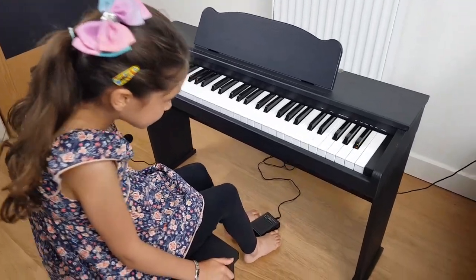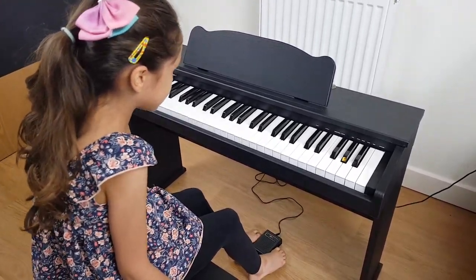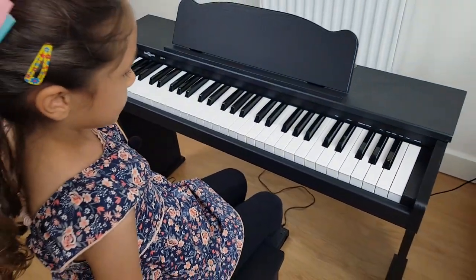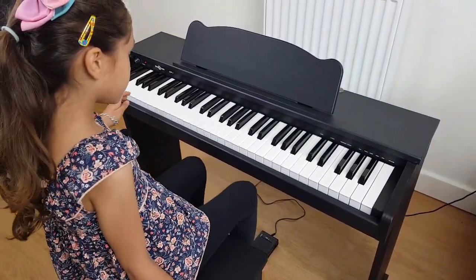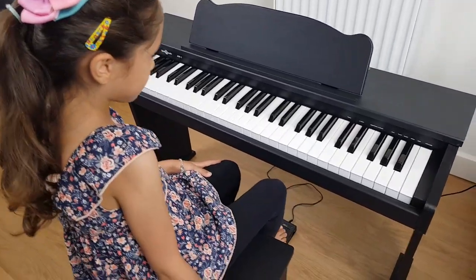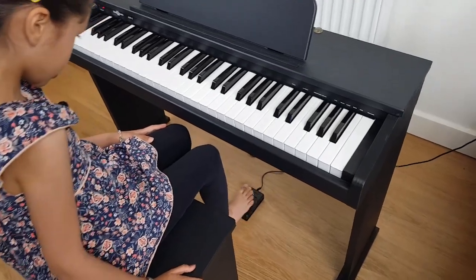Now I've connected the sustain pedal, which is here. How you make the note long is you get the front of your toes and put it at the end, or you could just do it like this.